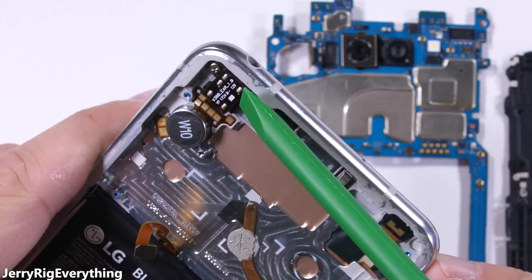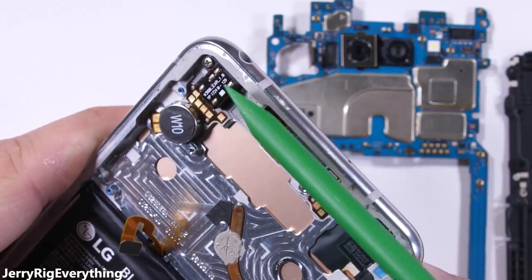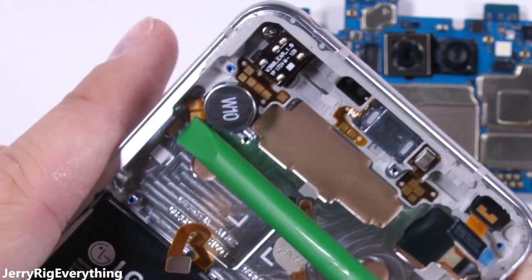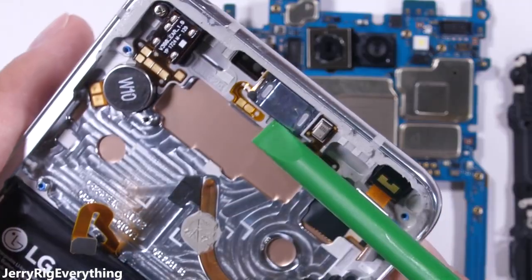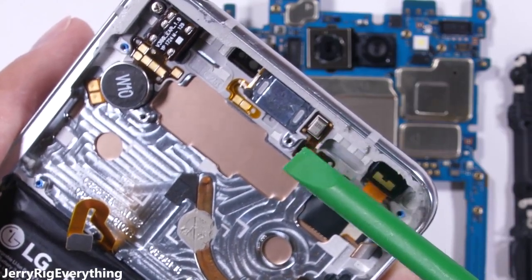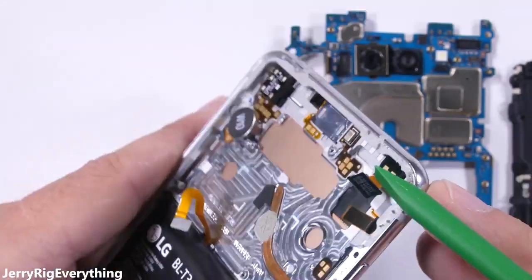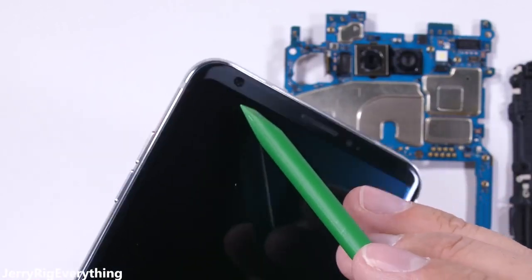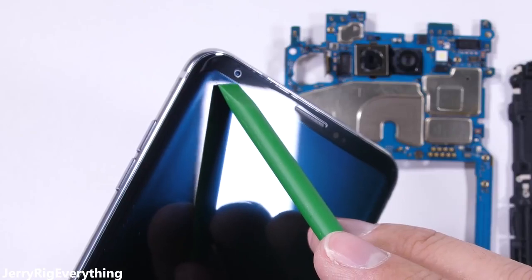We have a headphone jack up in the top left corner — that deserves a thumbs up all by itself. The circular vibration motor is right below that with its golden contact pads. Up at the top we have the earpiece and one small microphone. One super cool thing is that the earpiece turns into a receiver or microphone during loud events, like a concert. I'll explain more about this after we find the third microphone in just a second.